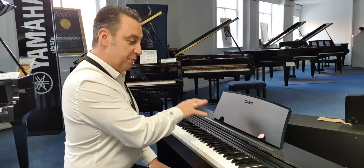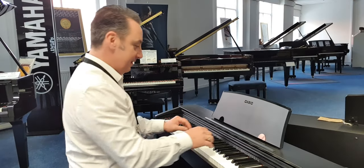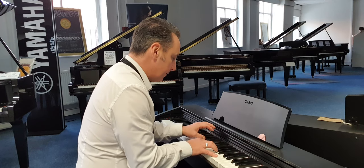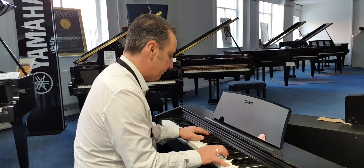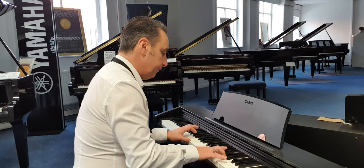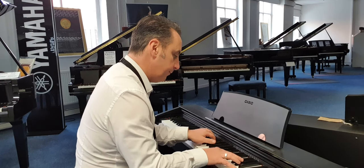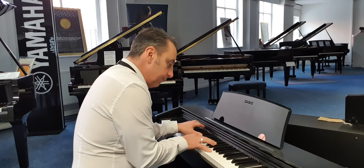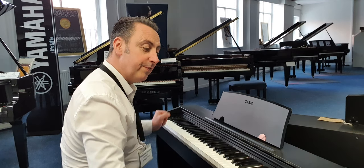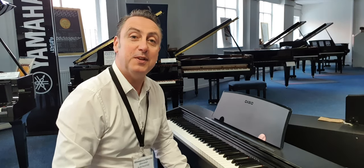And then I'll finish off with something on the piano sound for you again, and hopefully you'll like it. So hopefully you'll like my short video and I hope to see you soon. Thanks so much. Bye.